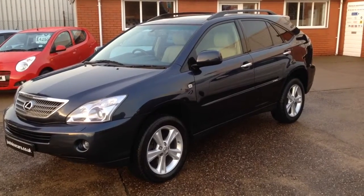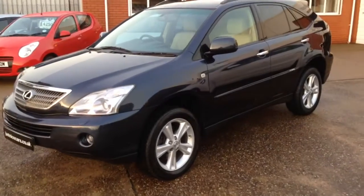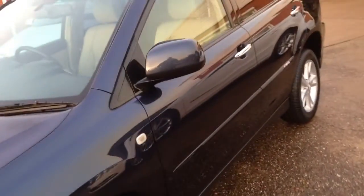I'd just like to show you around our Lexus RX 400 hybrid. This is the SEL model, 2008, in Stafford blue with the beige leather.